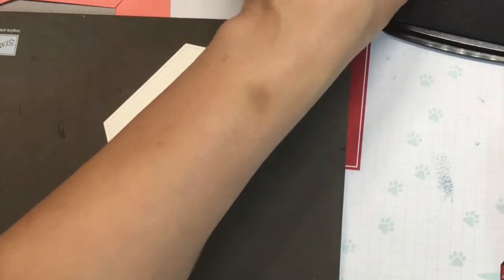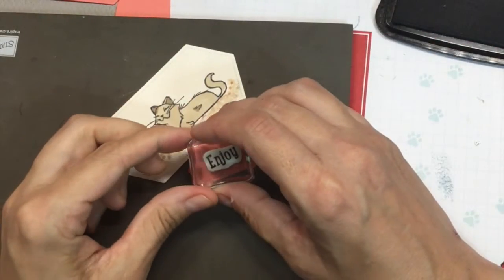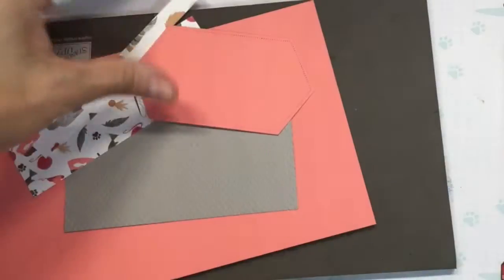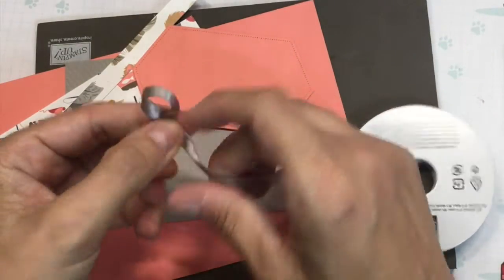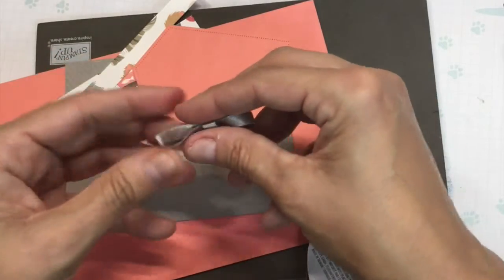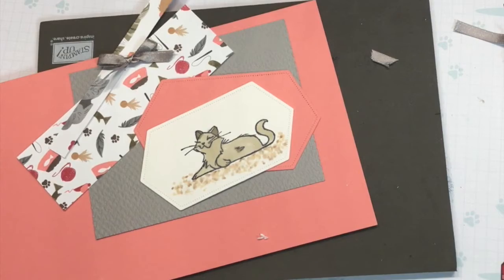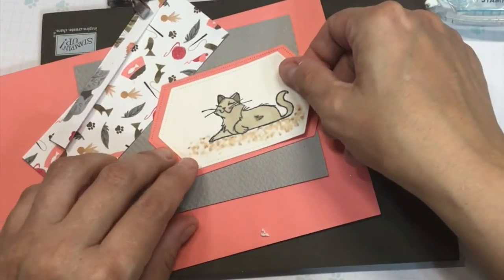Then I'm going to take my 'Enjoy' and stamp that on this little framelit. Now I'm going to take my smoky slate shimmer ribbon — you'll just have a piece of that in your kit — and I'm going to make a bow. So this little guy is going to go right on my Flirty Flamingo.